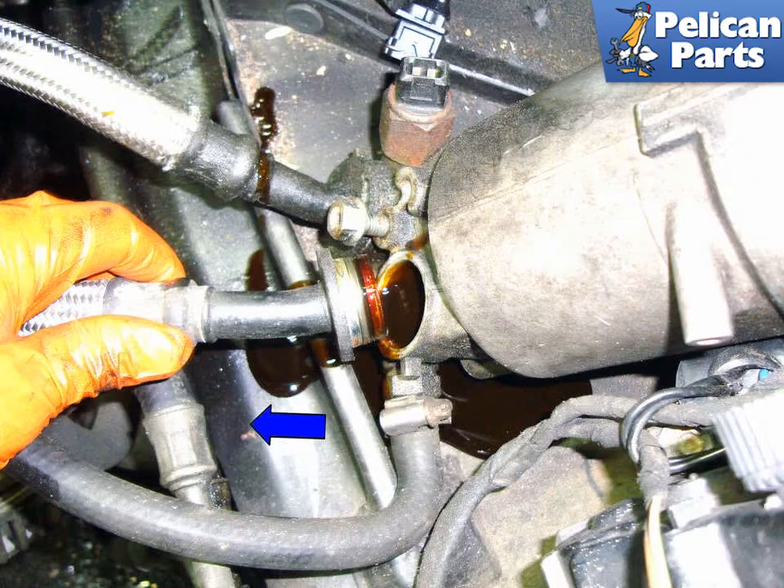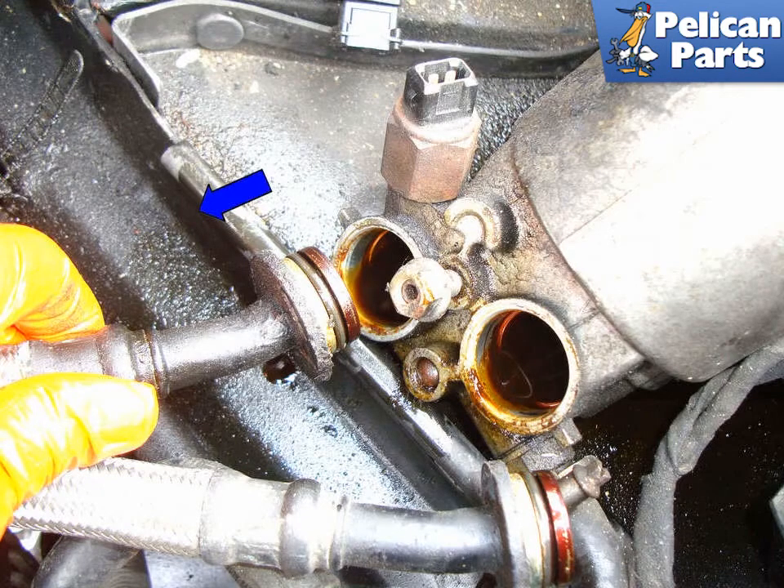Grab the oil feed line and pull it in the direction of the blue arrow to remove the line from the housing. Grab the oil return line and pull it in the direction of the blue arrow to remove that line from the housing.